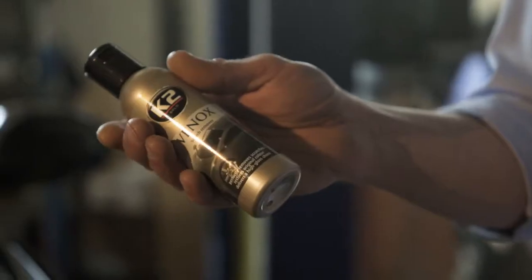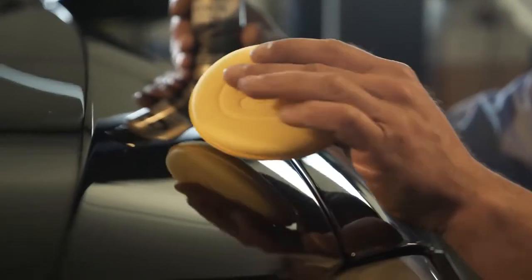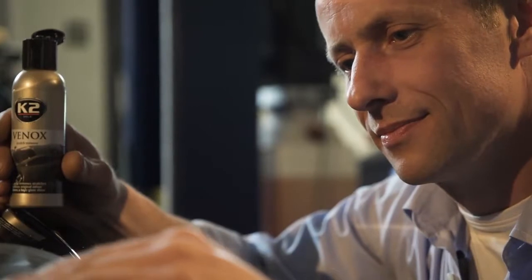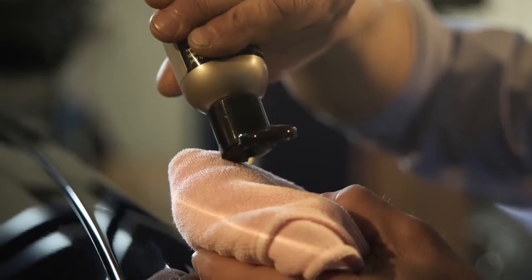In this case, the scratch isn't big. You just need to put a small amount of K2 Vinox on the sponge and buff off the scratch with circular movements. Scratch removers like K2 Vinox are abrasive products. Their task is to erase the surface layer of the transparent car paint to make the scratch less deep and, consequently, less visible.